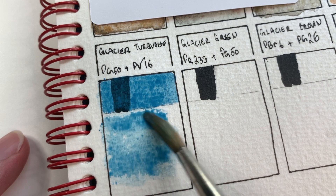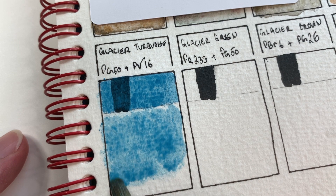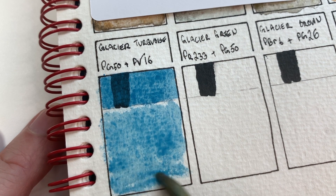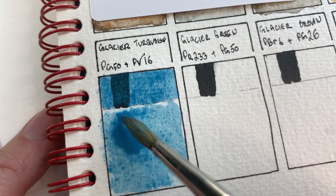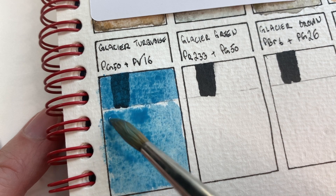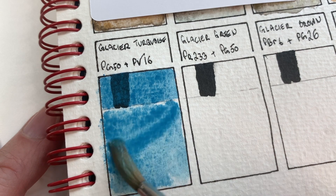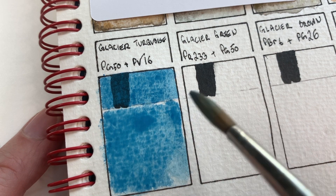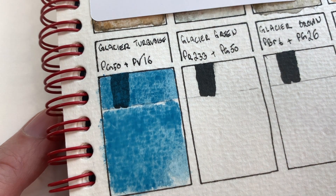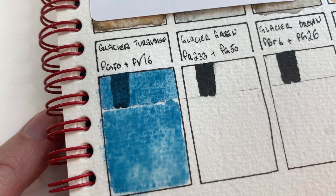If you watched any of my other swatching videos in this book, you'll know that I haven't had this kind of problem before getting my water to just soak into the paper. This is a very pretty color — the kind I would probably be very attracted to. It's a turquoise color and I love turquoise colors. It's on the blue side of turquoise. Not seeing a color separation as of yet. Starting to see little bits of granulation settle in.